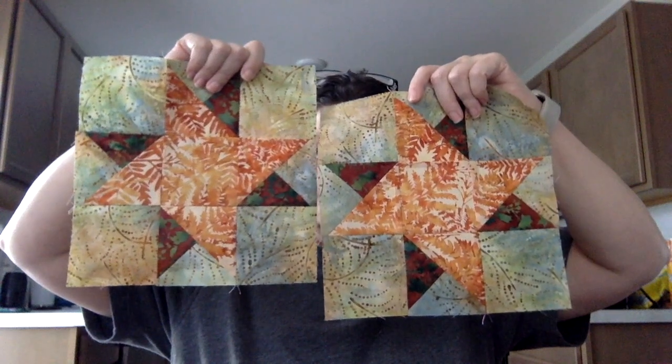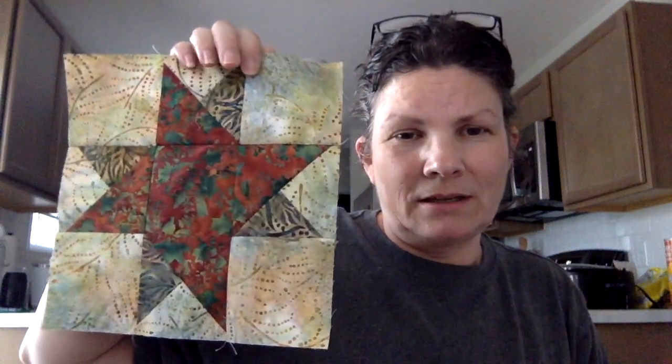We actually got a tornado watch just before I started this video. Block three, which was for March, had three of these blocks — two are supposed to be the same and the third is a little bit darker, but I am in love with it. The plan is to work on month four once they post it, though they haven't posted it yet, so that'll be a fun surprise.